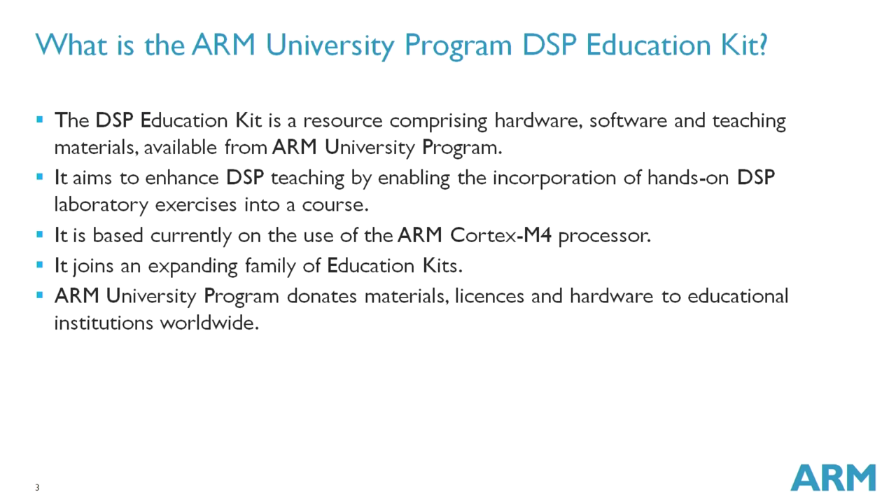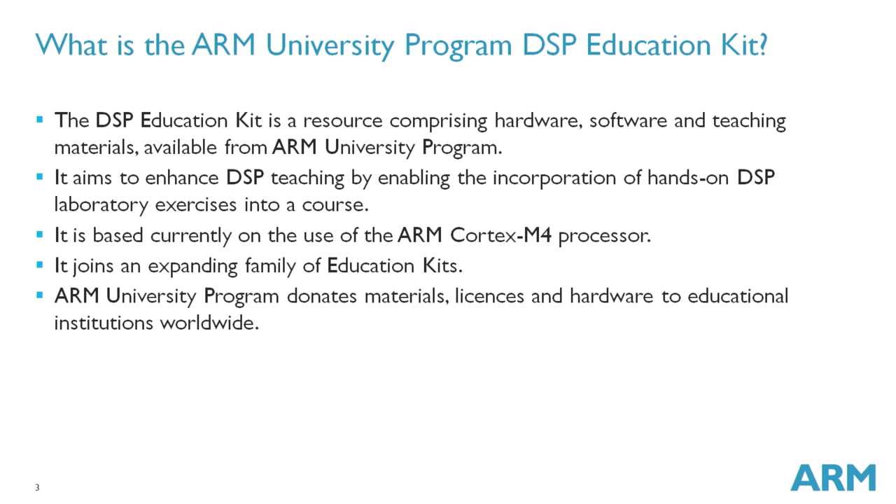So, what is the DSP Education Kit? Basically, it's a resource comprising hardware, software and teaching materials — that is lecture slides, example programs that you can run on a microcontroller, and laboratory instructions that you can incorporate into your teaching. These are all available from the Arm University Programme. The aim is that the DSP Education Kit can enhance the teaching of DSP by incorporating hands-on experiments into a course. Currently, these experiments make use of Arm Cortex-M4 processors.